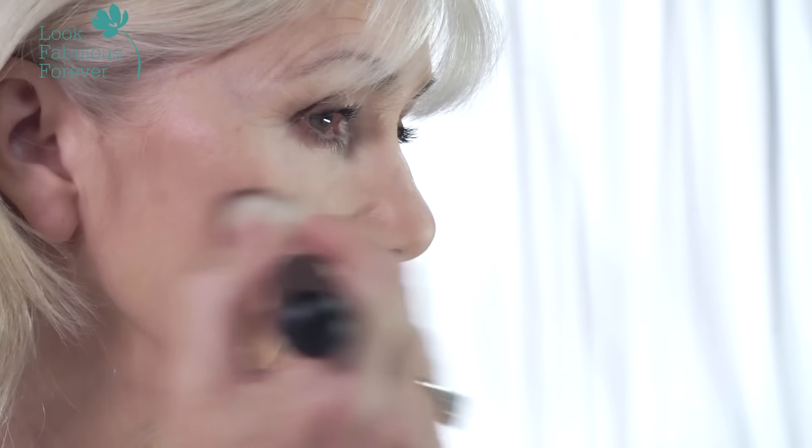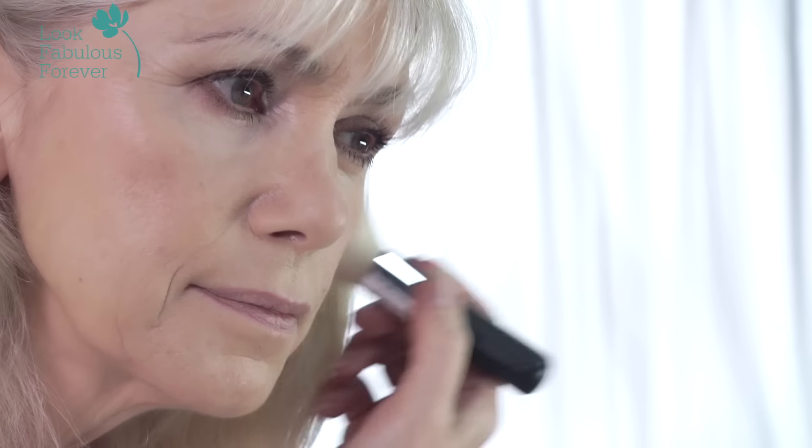Bronzer is a wonderful product if you just want to add a glow to your face, maybe at summertime or even in the wintertime if you think your face needs that extra sun-kissed look. Using our powder brush number one or bronzer brush — a nice fat brush —